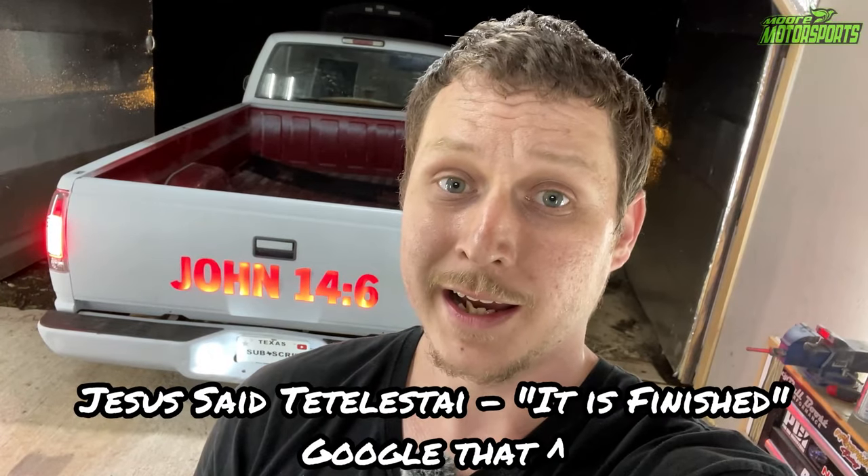He will take your unrighteousness and cover it with his righteous robe, and he will take your sin and put it on himself. He died an innocent man and rose again by the power of God, and that same power that rose Jesus from the grave can be yours today. Believe the gospel, repent, be baptized in the name of the Father, the Son, and the Holy Spirit, and you will have life eternal. Trust in the finished work that Christ did on the cross for us. I pray this message reaches who it was intended to — and if that's you, praise God.